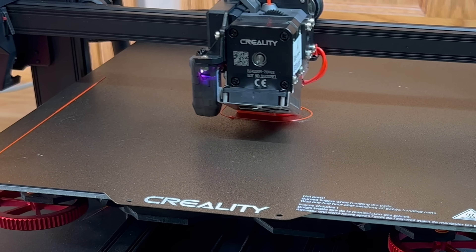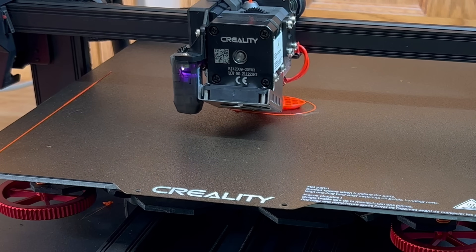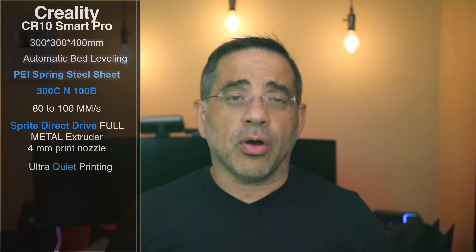You're looking at 80 to 100mm per second print speeds, which is really good, though I found it a little bit slower than the Ender. It also features the Sprite direct drive — a full metal extruder — which means you're going to be able to handle some abrasive materials. It has a 0.4mm nozzle and ultra-quiet printing, so you can have this in a common area and it's going to be just white noise level.